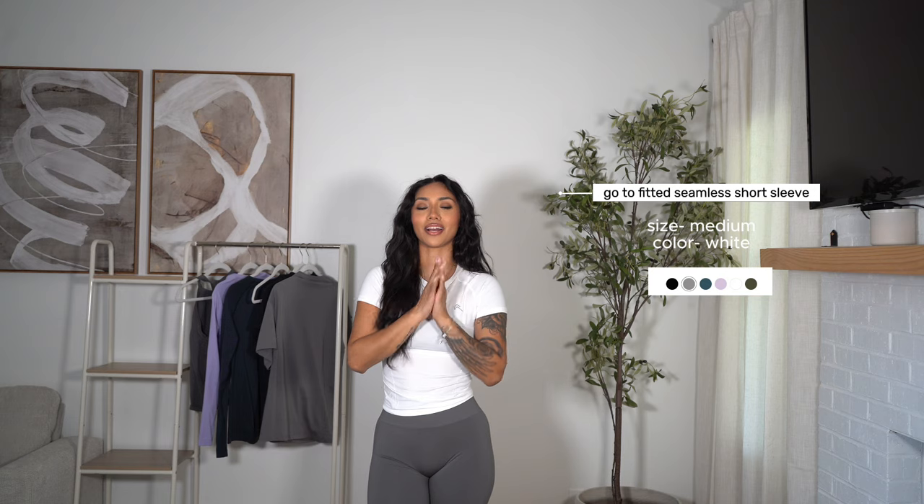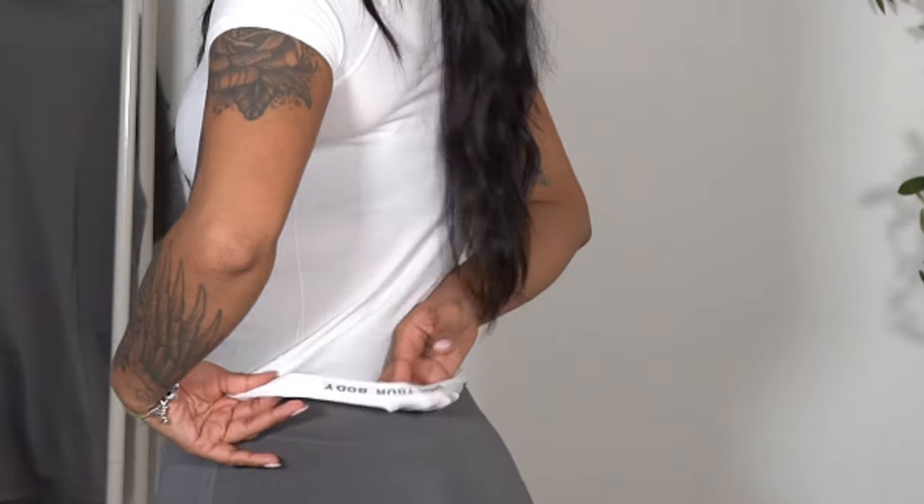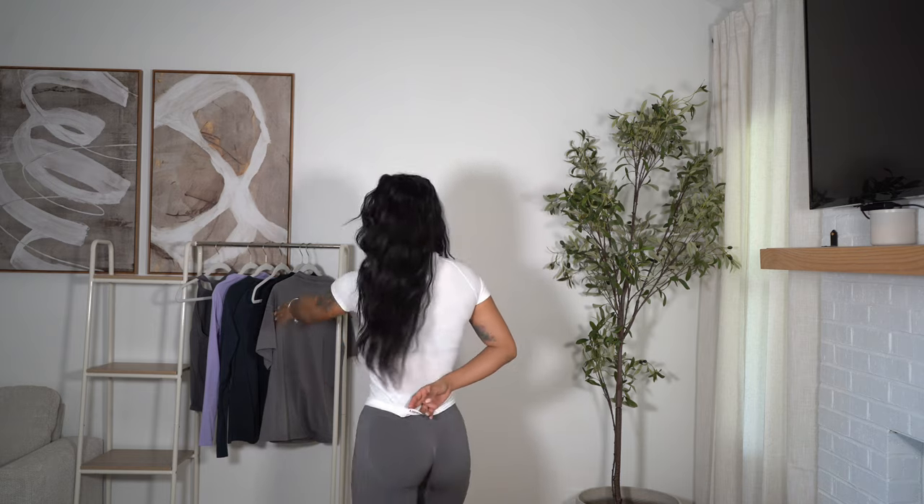Here we have the same go-to fitted seamless in the short sleeve. I freaking love little shirts like this — they're so versatile. You can use them for weightlifting, cardio, anything like that. I believe these are made of mostly nylon — 94% nylon. This is the white color and they're just really breathable material. What I think is so cute — down here it says 'honor your body' and I'm pretty sure all of the shirts say that, which I think is just so freaking cute. The sleeves fit really well and are also really stretchy. It is more compressive up here and then it just loosens up, which makes it very comfortable for me.